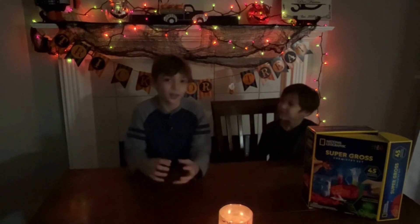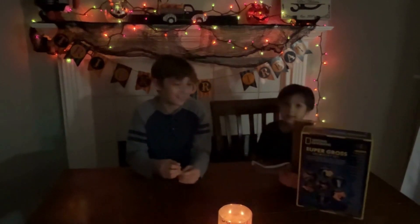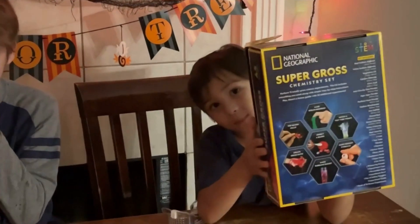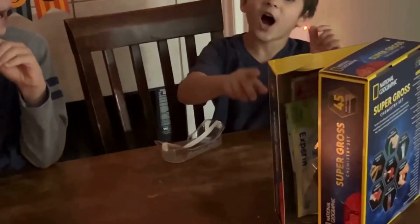I'm warning you, it's going to look very slimy. And look at all the experiments! How many experiments have they got in total? I think it's 45!